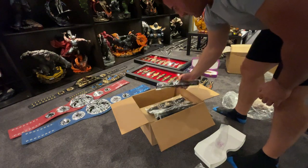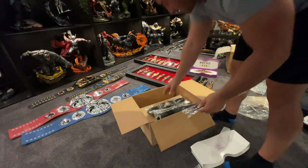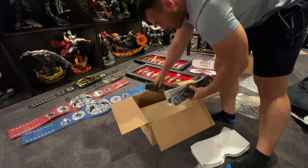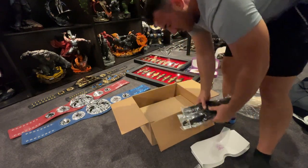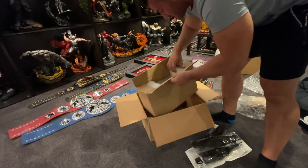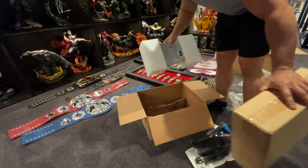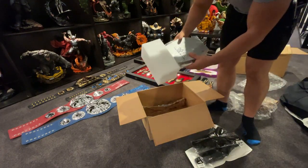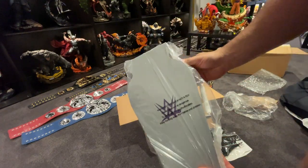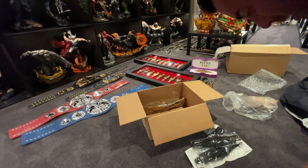I personally like the old school belts better than the new school. I accidentally bought two of the same belts. I don't even know what's in this box — oh okay, here you go. This is the Undertaker's special. You've got the Undertaker's special belt here in the mini.